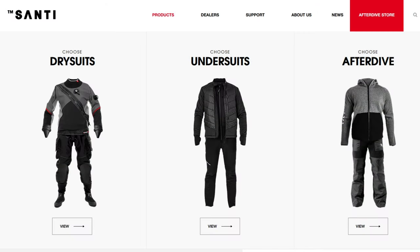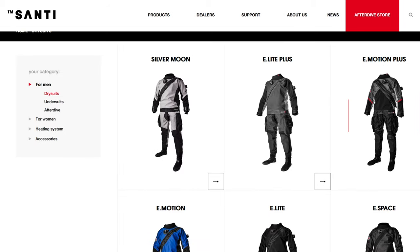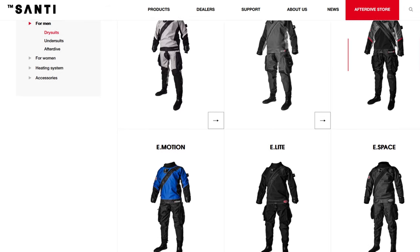First thing we need to determine is what dry suit you're actually going to go for, which I believe is an E-Lite Plus. So on that question, what are you seeing as the purposes of those suits? Who are they aimed at, who's buying what? We've got quite a wide range — at the moment we've actually got six suits in the range. On this order form it's five, but we've actually got six. We've got another suit called the Silver Moon that's based off another dry suit model.